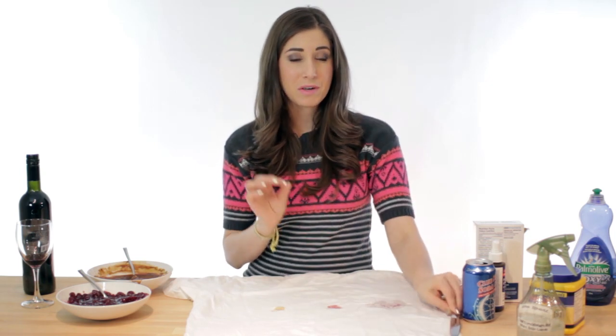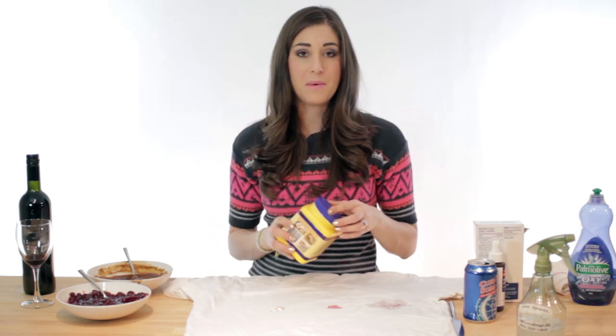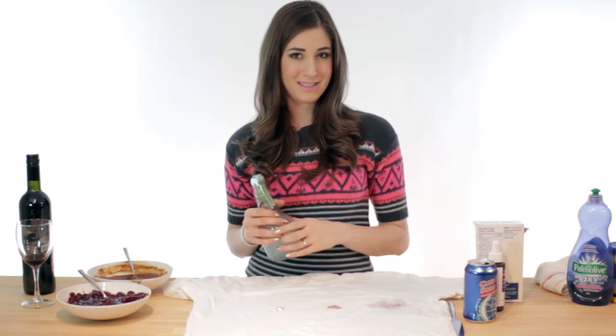Gravy or grease: scrape up what you can with a flat object like a knife, then blot away any liquid with a paper towel or cloth. Next, sprinkle some cornstarch on top of the gravy stain and let that sit for a minute or two — that will allow it to absorb the oil. Once that's done, dust it off, add your stain pre-treater, and throw it in the wash. Use cold water because heat will set a grease stain.